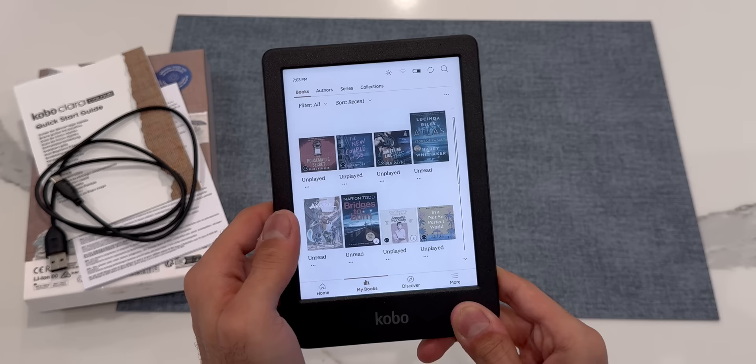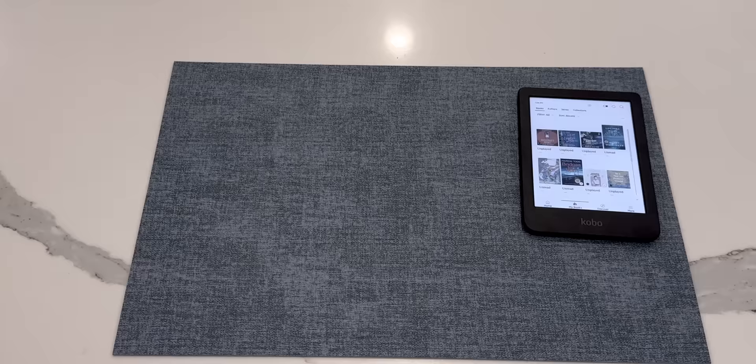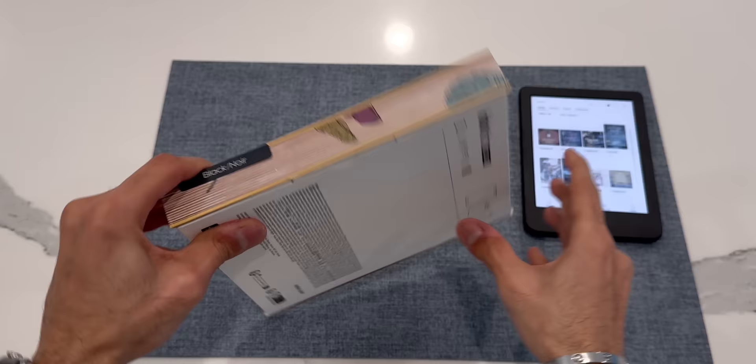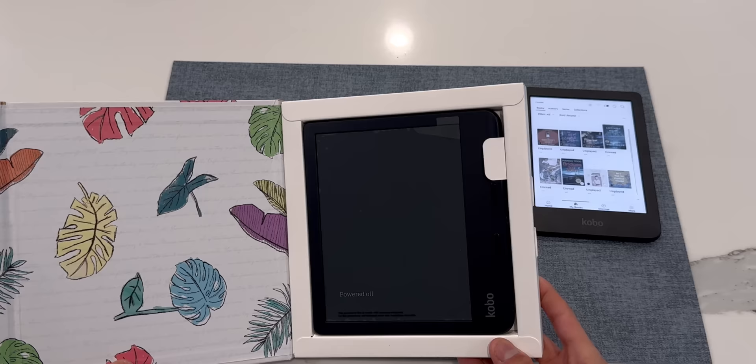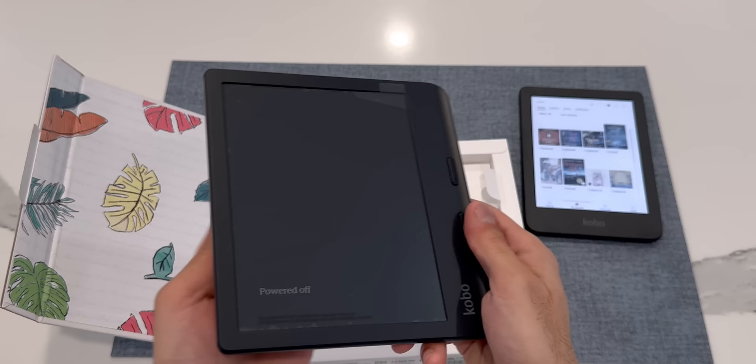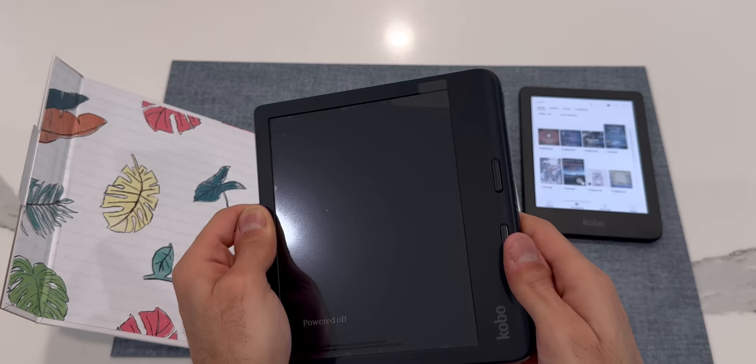Now let's put the Kobo Clara aside and take a look at the Kobo Libra. The box is similar in theme to the Kobo Clara but definitely bigger — after all, the Kobo Libra has a larger 7-inch display. Unlike the Clara, the Libra's box has a tab on the side that opens up like a book, and the material is thicker and feels more premium. The Libra has an asymmetrical design with side buttons that are quite responsive and easy to click, and the back has the same textured finish.